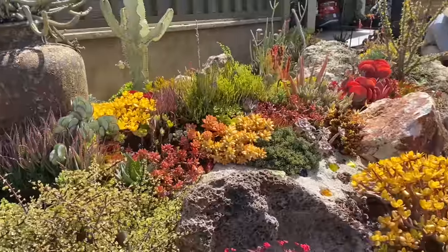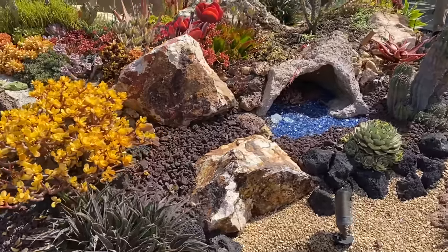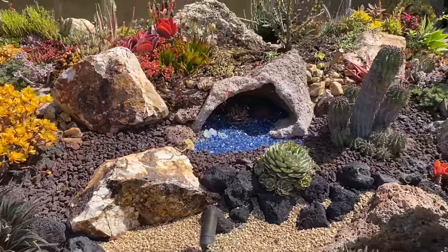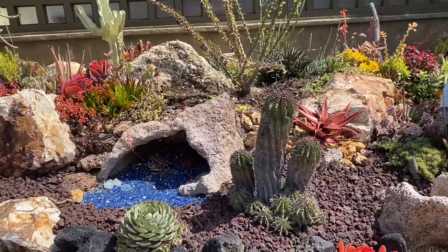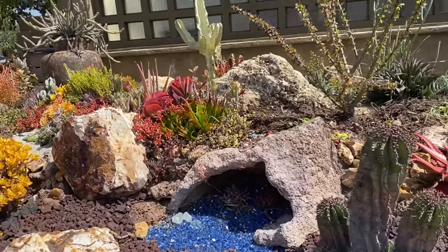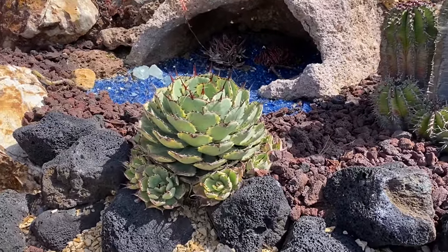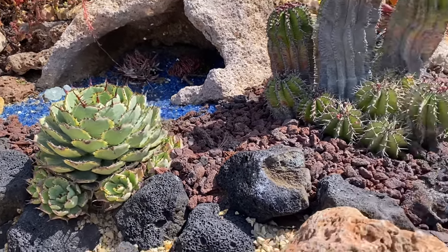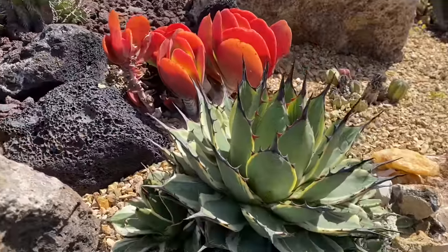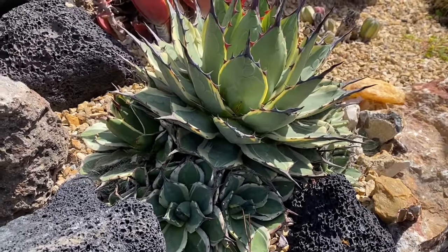We have Cali Gold, three-eighths Burgundy, three-quarter Creva, and fire glass in this garden — not too many types of rock, which is nice. Our client prefers the small agaves as singles, so we will be de-pupping the Kishokan and the Cream Spike.